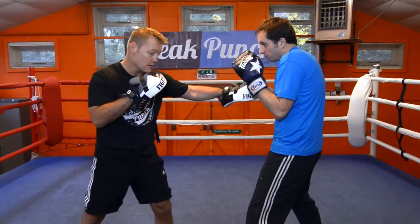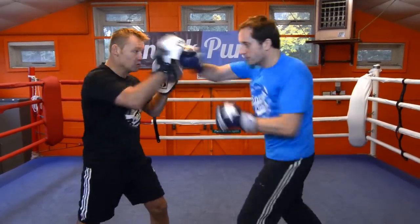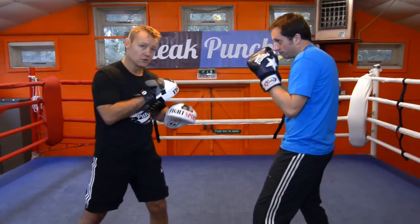Ok, we're going to speed it up now. Move back a little bit. Go. Again. Go. Two more. One more. Good stuff.